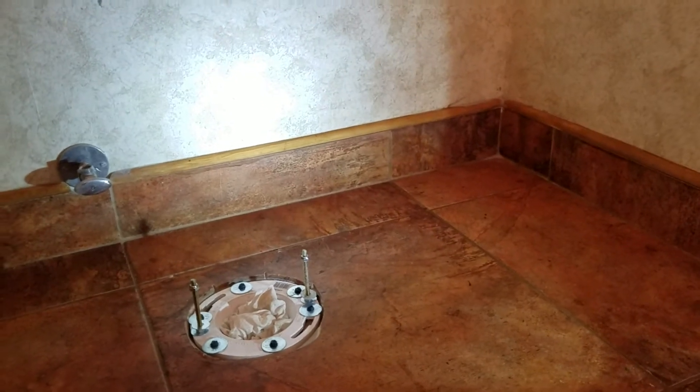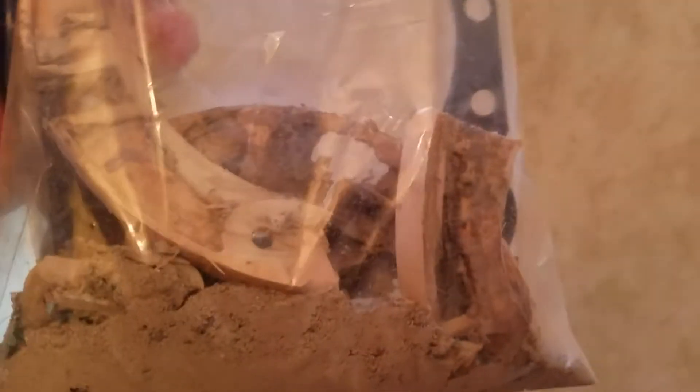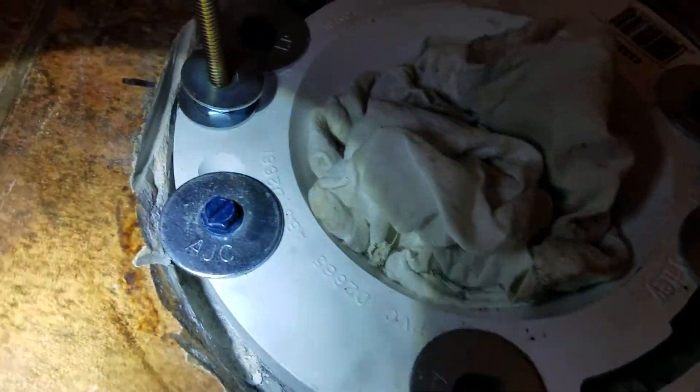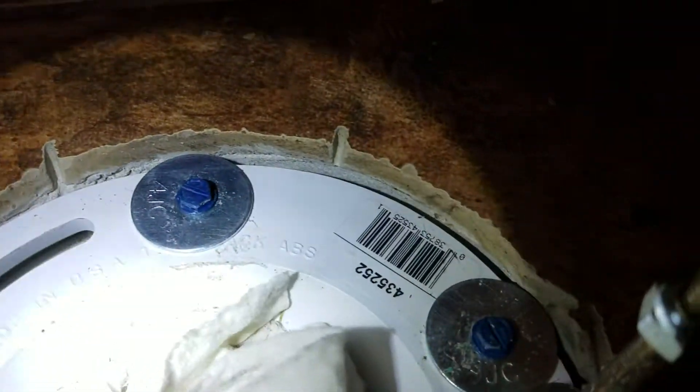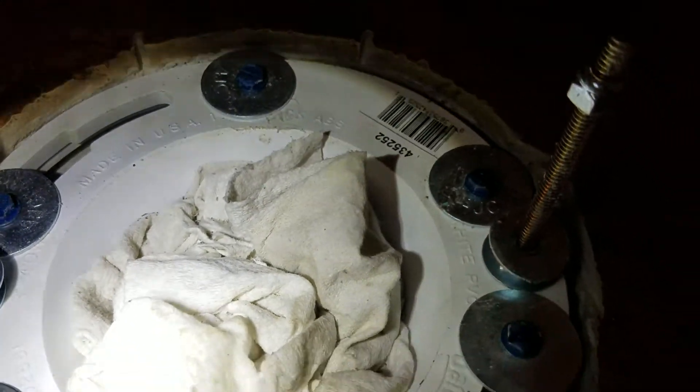What we did is we got a repair flange and glued it in here. We had to cut the old flange all the way out and demo it back down to concrete. We got it hogged out pretty good all the way down to bare concrete — you can see all the way around the flange is sitting down on that. We cut the plastic down and there's all the leftover plumber's glue on there.